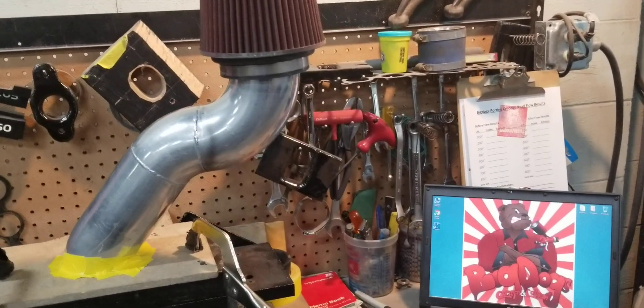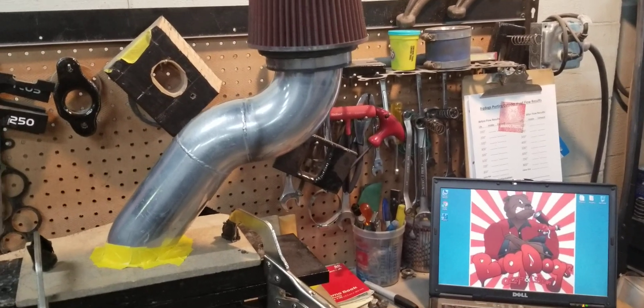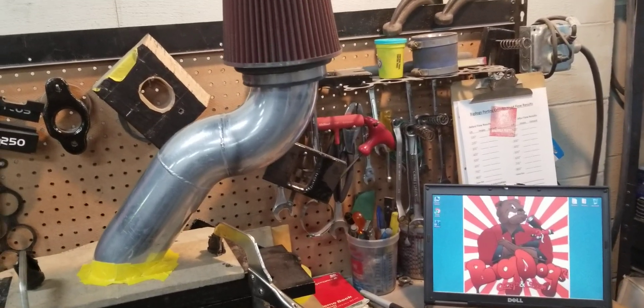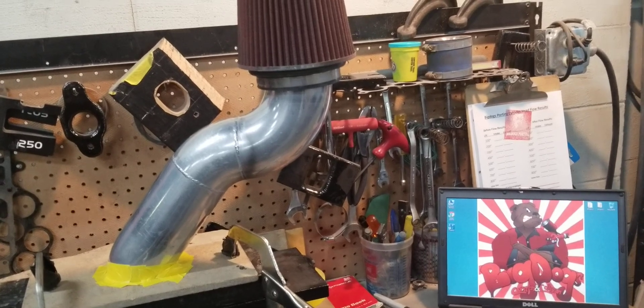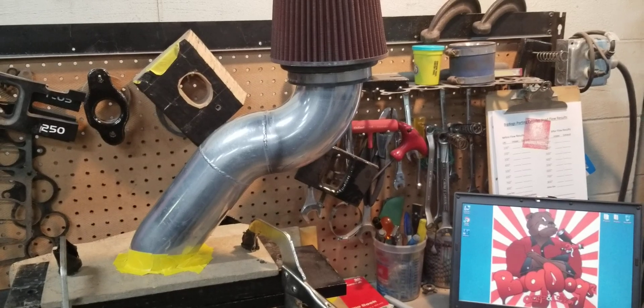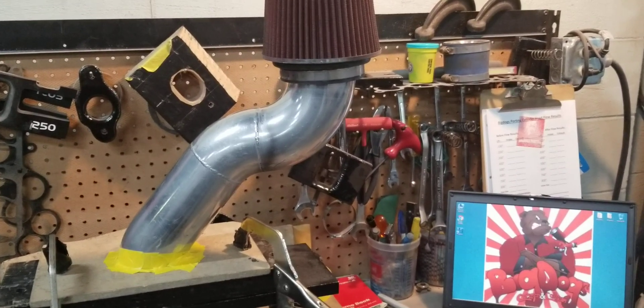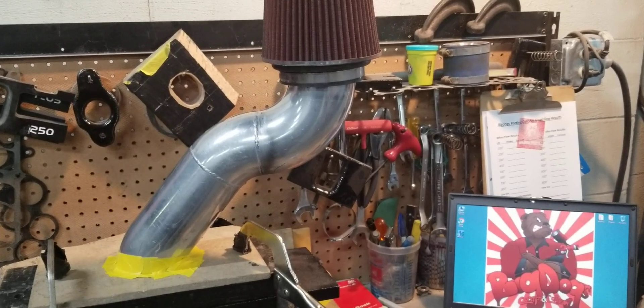Our philosophy is: if you're going to go through the trouble of taking your exhaust system loose, taking your factory exhaust manifolds loose, taking your intake manifolds loose, taking your factory air pipes loose — you might as well put the best back on that you can.